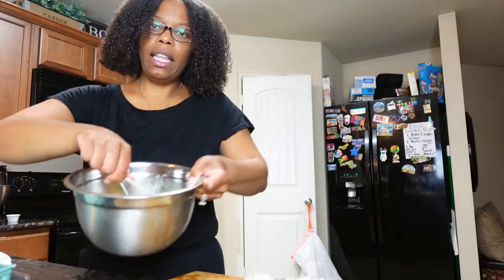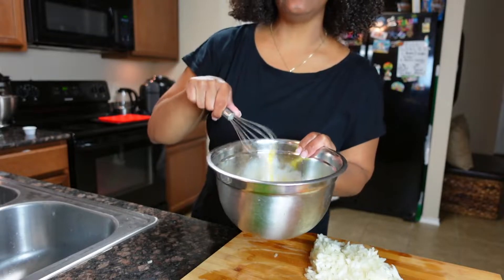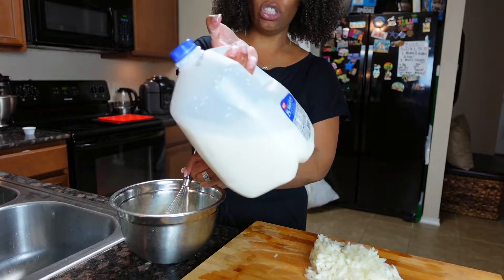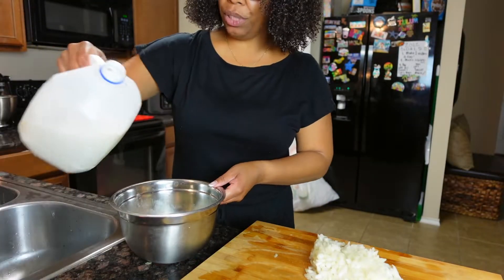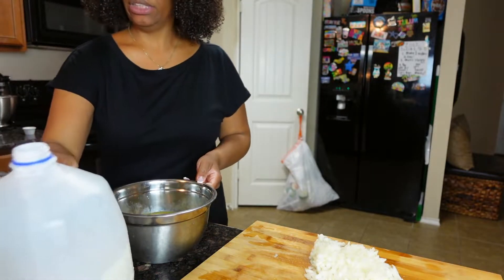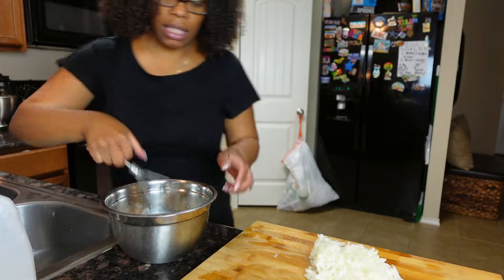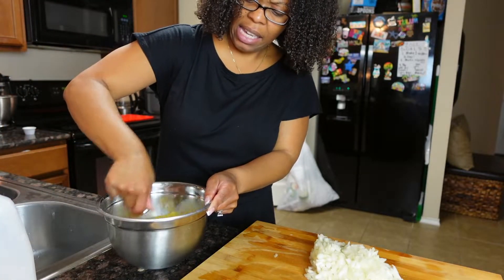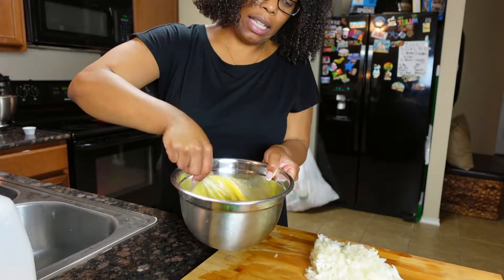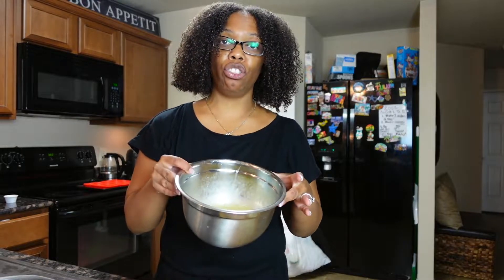Now we're gonna mix this together. I don't know where my regular whisk is, so we're gonna use this one from my mixer. We're just gonna break the eggs up like so. We still need to add some milk — we're using 2%. We don't measure over here, we just pour about that much. Just a little bit to make it better. Then we're gonna add all of our ingredients that we chopped up to the egg mixture bowl.